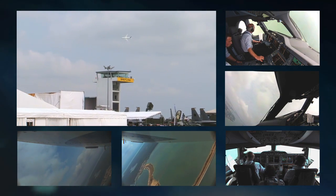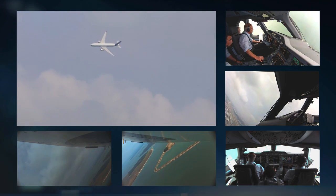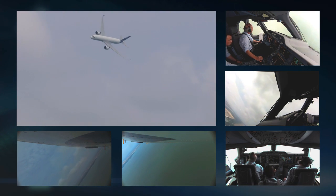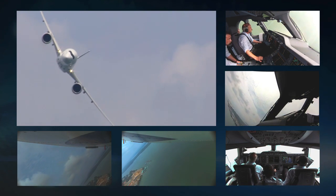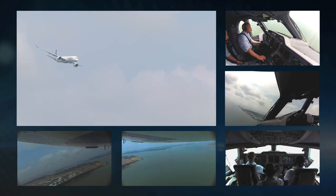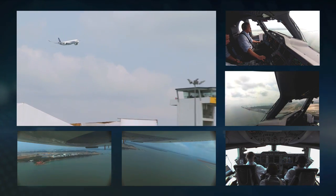Everything so far has been done in configuration three — flaps at setting three. Now we're raising the flaps gradually up to flap one, using that configuration to allow me to turn back. As soon as I'm lined up with the display line again we raise the flaps completely so the airplane is in its clean cruising configuration, and that allows it to accelerate up to about 270 knots as we come past the crowd for the last time.